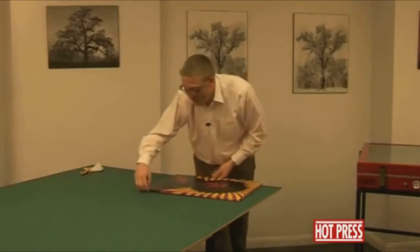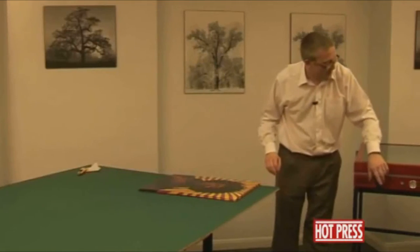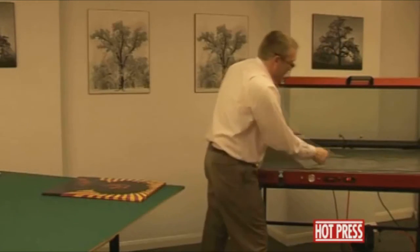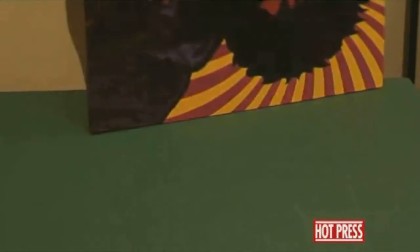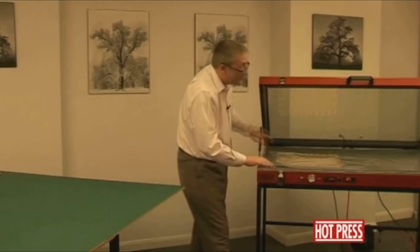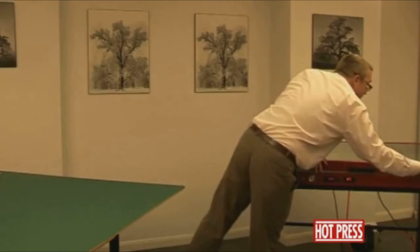The best thing here is to pop it back in the press just to bond it all the way around for a couple of minutes — the same way that we stuck it down originally. It's going to go in face down into the press, on top of the foam, with silicon release on the top. We're just going to process that for a further couple of minutes.